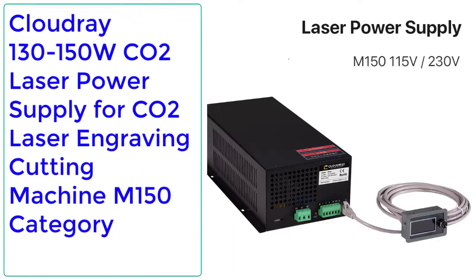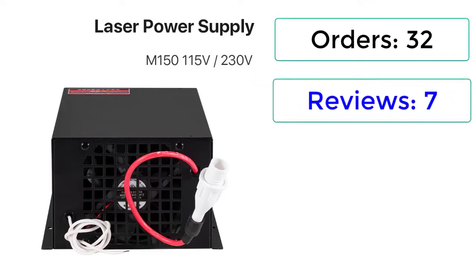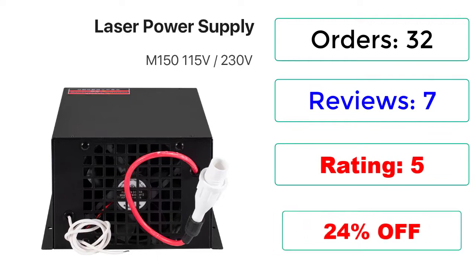Number 3: Cloudray 130-150W CO2 Laser Power Supply for CO2 Laser Engraving Cutting Machine, M150 category. Orders: 32. Reviews: 7. Rating: 5, 24% Off.